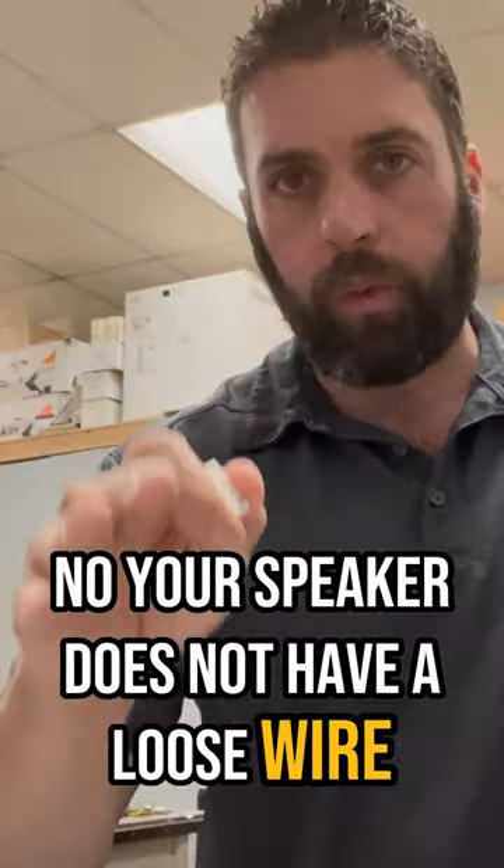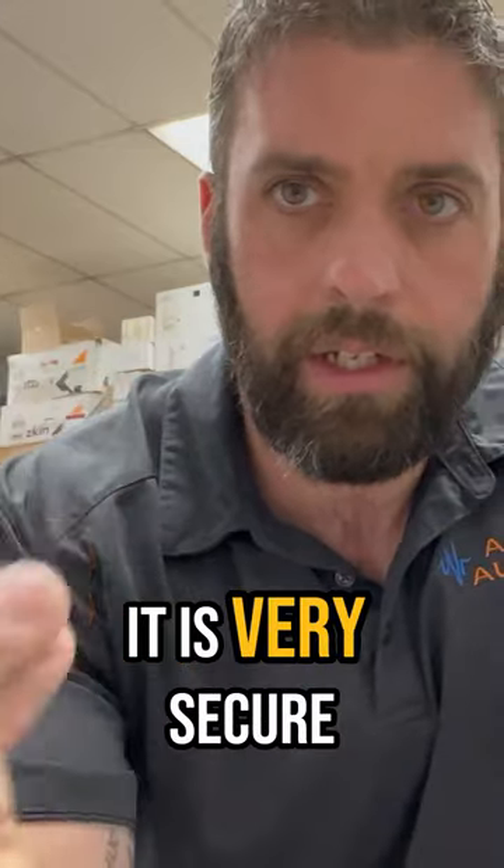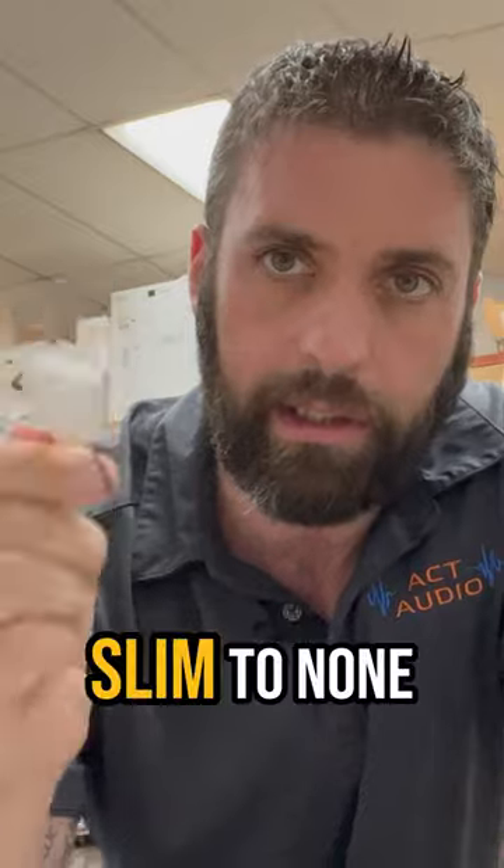Your speaker does not have a loose wire — it's probably going bad. A lot of customers come into my store with a speaker that cuts in and out, and they always think it's a bad wire or loose connection. It's not a bad connection — I almost guarantee it, especially if it's factory. In your factory setup you get a plug like this, it clips in, it is very secure, and the chances of this failing are extremely slim to none.